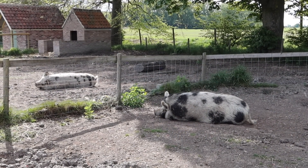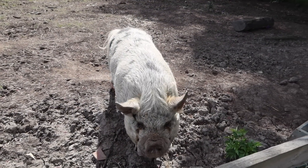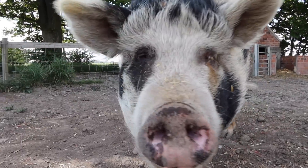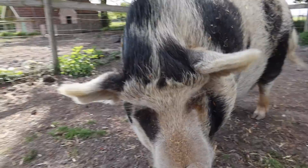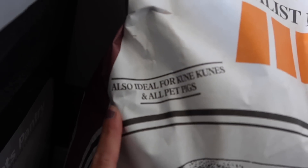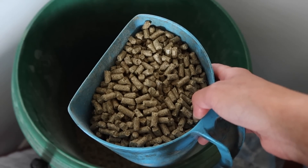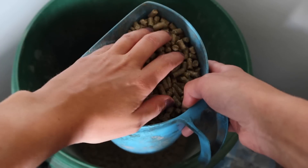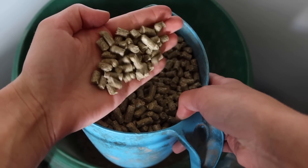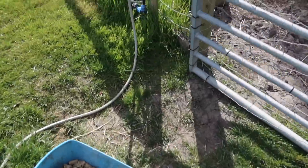Next up we have our two pet pigs, Primrose and Pickle. Primrose is a Kune Kune cross Vietnamese pot-bellied pig. Vietnamese pot-bellied pigs are very small, and Kune Kunes aren't quite as small. The feed we give them is the Allen and Page specialist feed — it's actually for pot-bellied pigs but it says it's ideal for Kune Kunes and all pet pigs. They get fed twice a day, morning and afternoon, and these are just little pellets they've been having since they were babies.